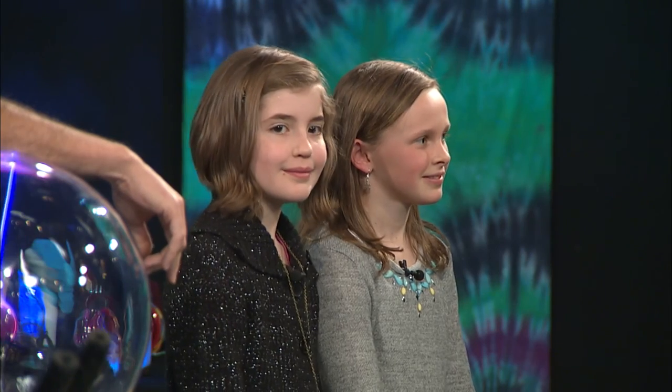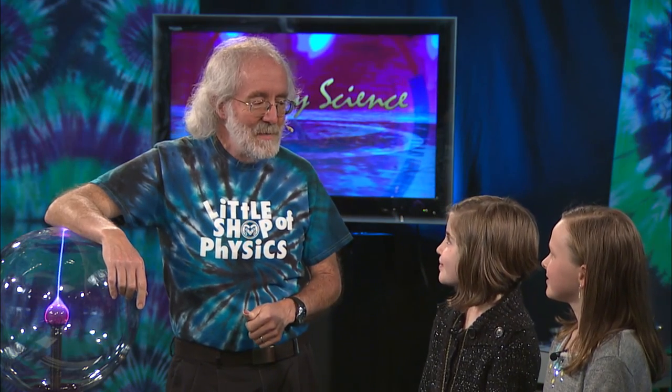I've got a couple of junior broadcasters from Tavelli Elementary — Claire and Madeline. And you folks are junior broadcasters, but today you're going to be junior scientists. You ready to get to work? Yes. Let's do some experiments.